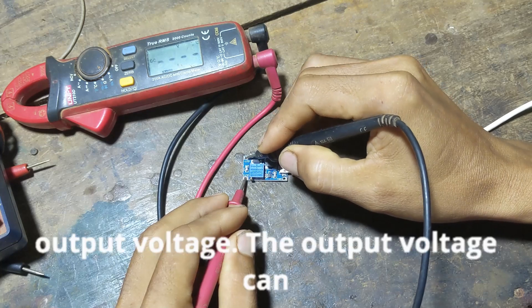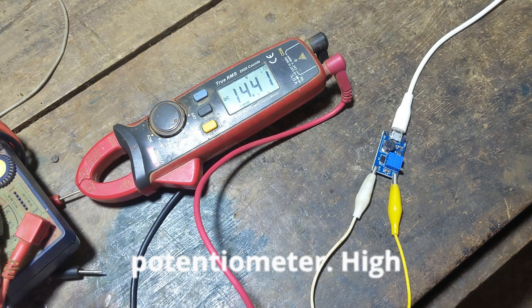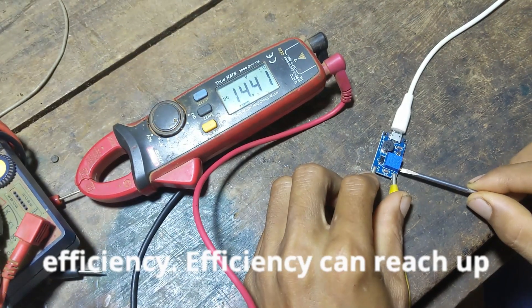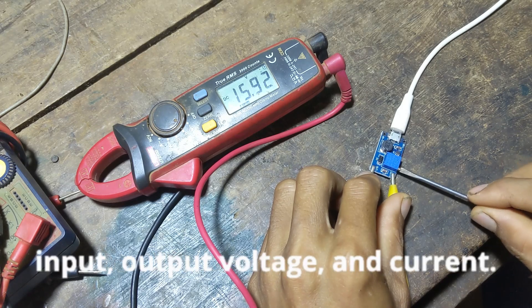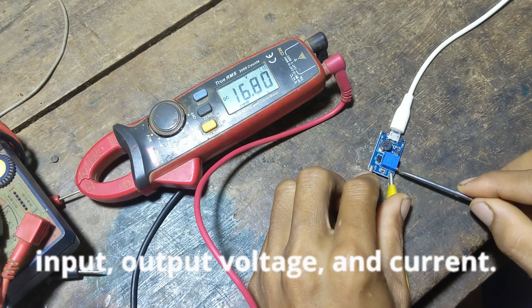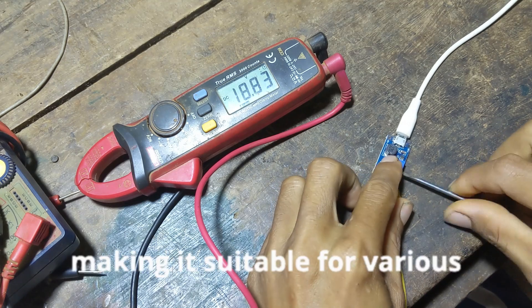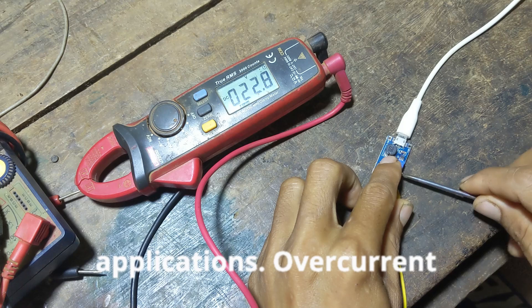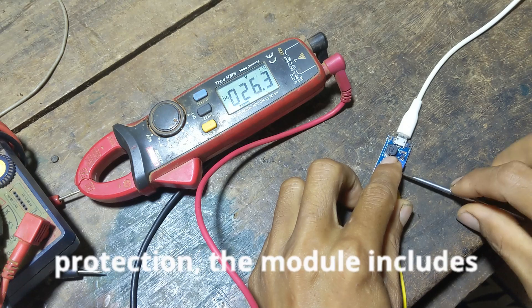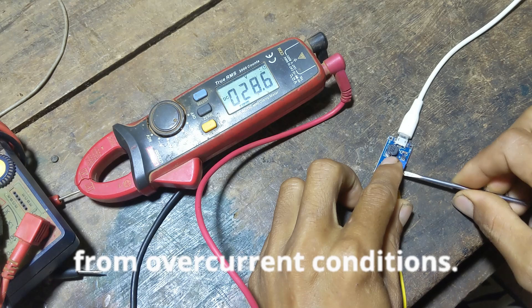Adjustable output voltage: the output voltage can be adjusted by turning the onboard potentiometer. High efficiency: efficiency can reach up to 93%, depending on the input, output voltage and current. Compact size: small and lightweight, making it suitable for various applications. Overcurrent protection: the module includes protection features to prevent damage from overcurrent conditions.